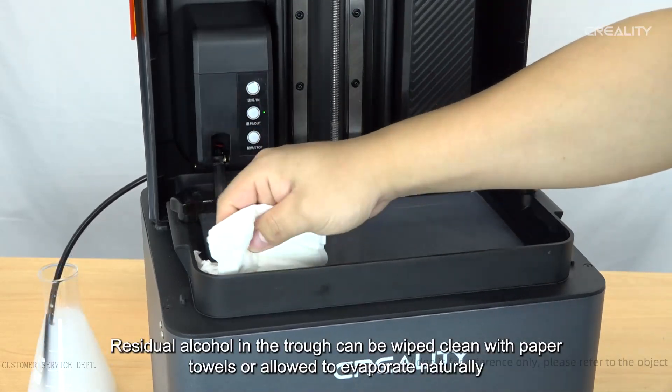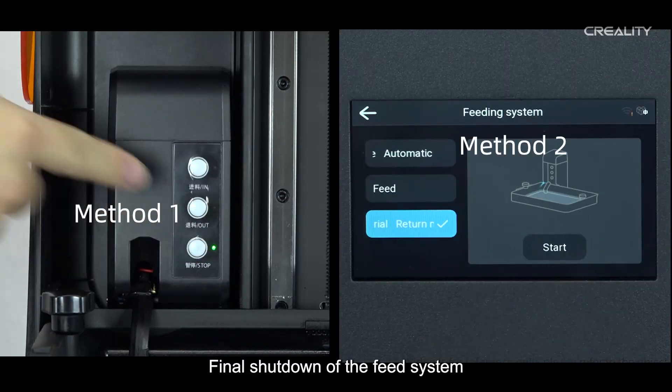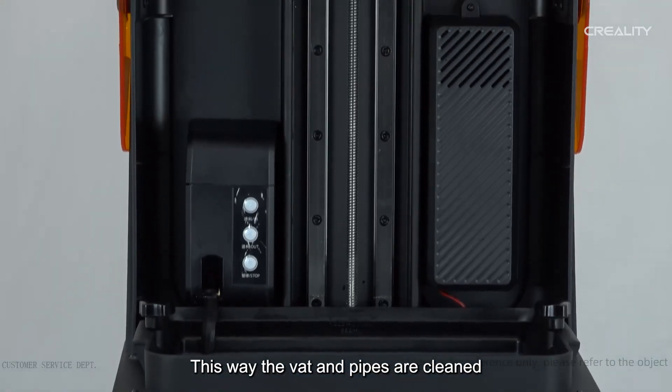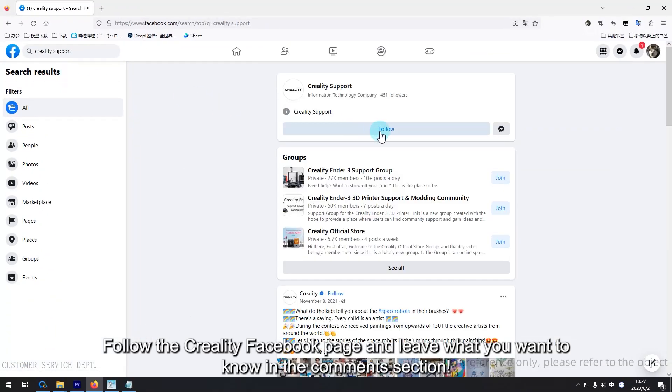Residual alcohol in the trough can be wiped clean with paper towels or allowed to evaporate naturally. Finally, shut down the feed system. The vat and pipes are now fully cleaned.